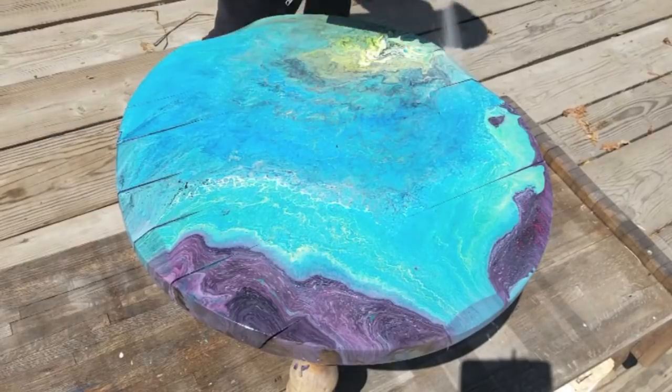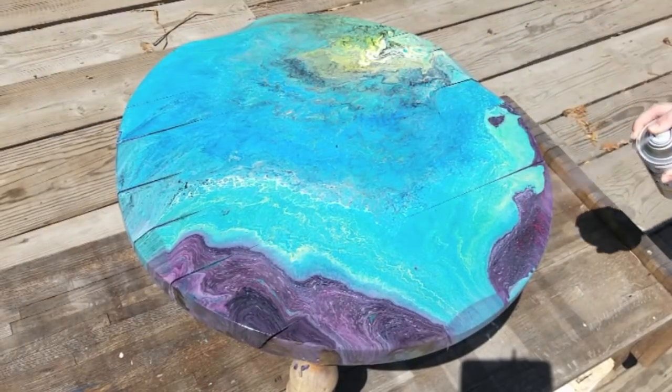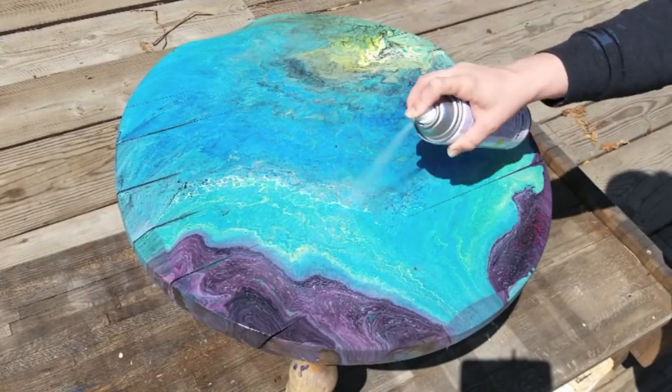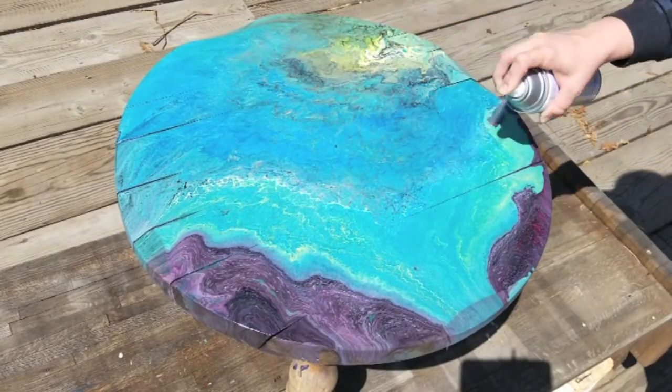I will most likely do a few coats, so instead of giving a really heavy coat it's much better to just do a coat, let it dry, and come back and do another coat.